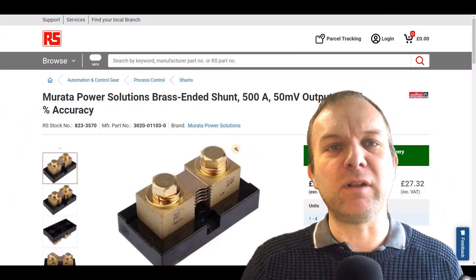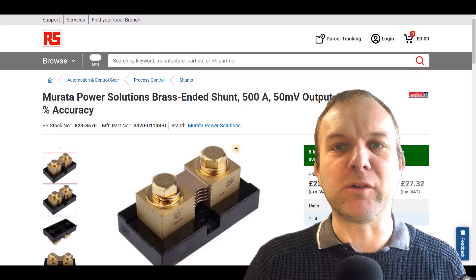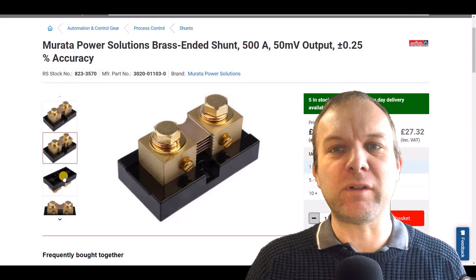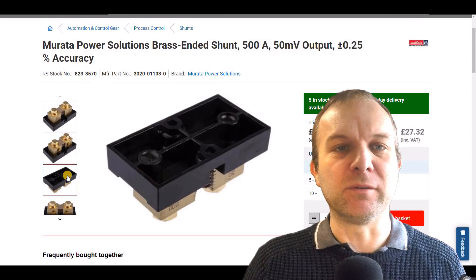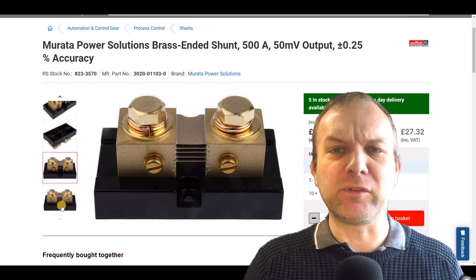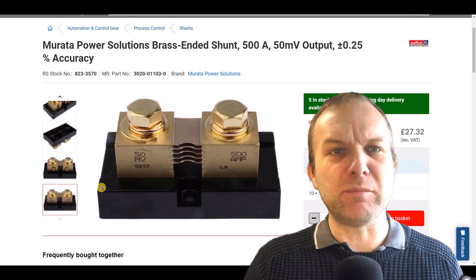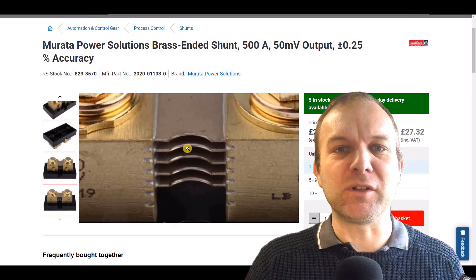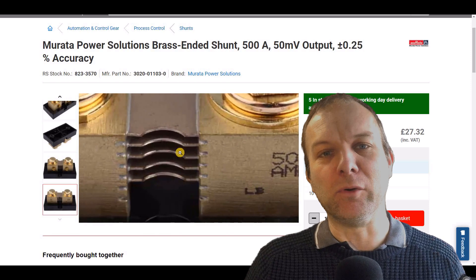So let's take a look at a current shunt and what it is and how it works. A shunt is basically a very low value resistor that can be used to measure current. The entire current of the circuit flows through the shunt and generates a very tiny voltage drop which is then measured. To keep power loss and heat generation to a minimum, shunts must have a very low resistance — usually milliohms. This might get a bit technical, but if you paid attention in school science you may remember Ohm's law.